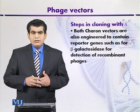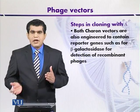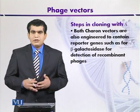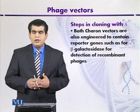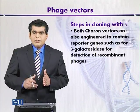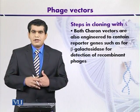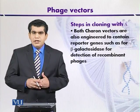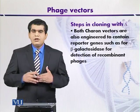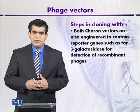Modified lambda phages such as Charon-4-1 or Charon-16 contain reporter genes, specifically beta-galactosidase. If foreign DNA is inserted, the expression of beta-galactosidase will be lost, indicating the presence of foreign DNA. We will discuss how to select recombinant DNA on the basis of beta-galactosidase activity after one or two more topics.